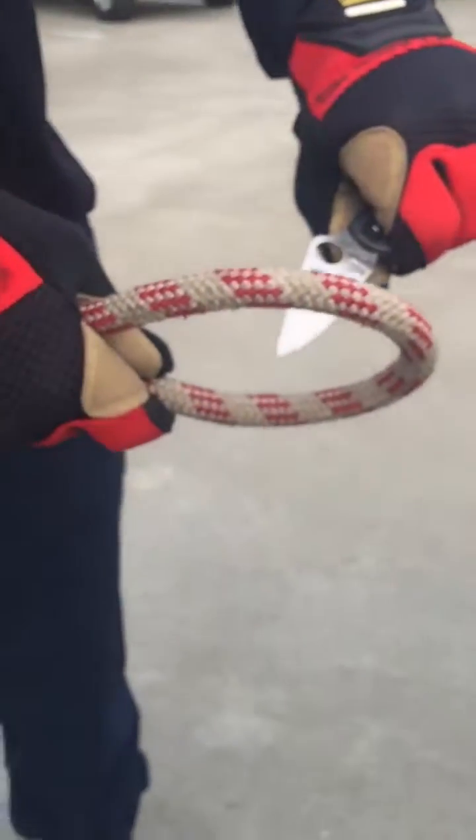A question on rescue ropes and how to cut them. Here we have a standard 12.7mm rescue rope and a knife.